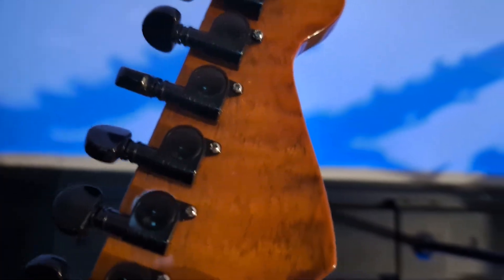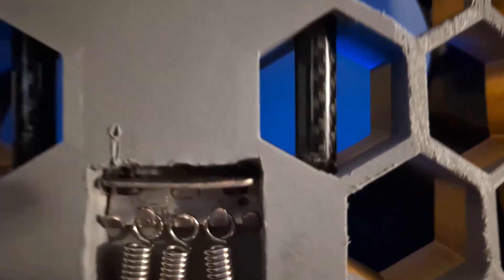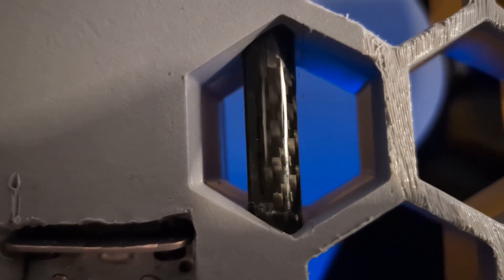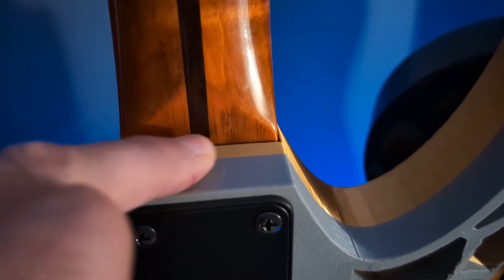Flip it over and look at the back. You can see those Grover tuners again and the neck. This reinforcement plate and the screws that hold the neck on were off of Amazon. Here we can finally see the big secret: there are three 12-millimeter carbon fiber rods inside this guitar — one on each side, and then there's one that goes between these screws. I changed the design.